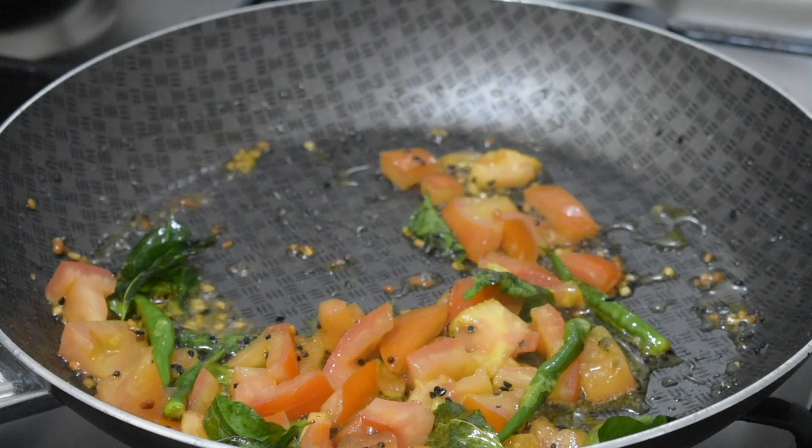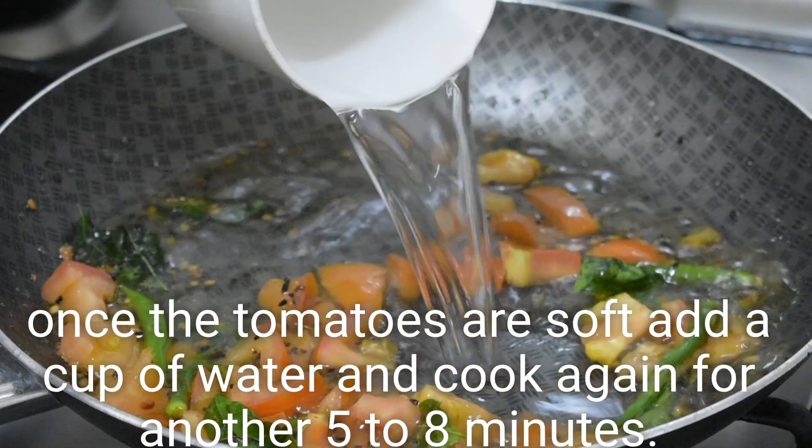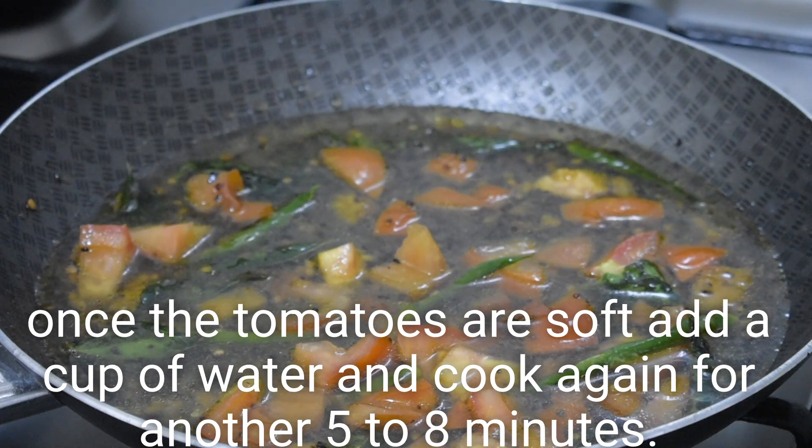Add 1 glass of black pepper, 1 glass of red pepper.